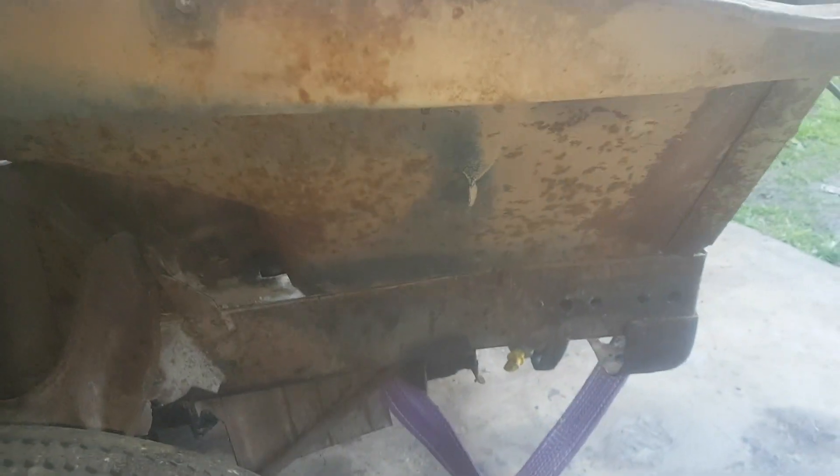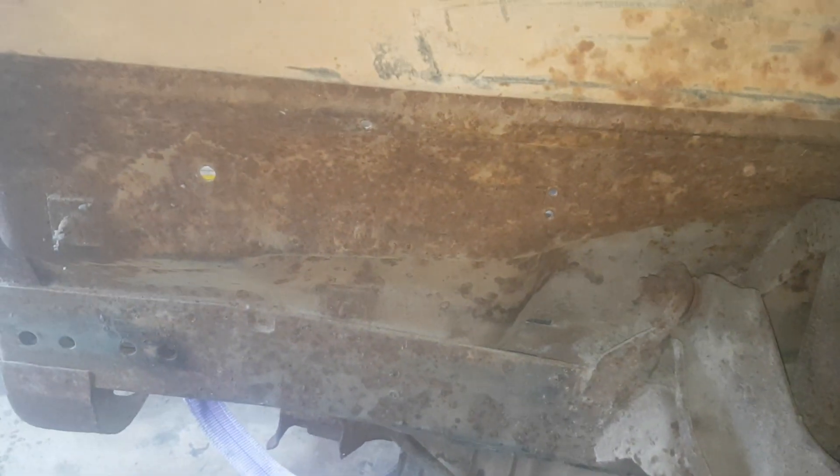Welcome back guys. We pulled those front guards off there to get some clean under there. Doesn't look too bad at all — pretty happy with the guards too. Just need a bit of a clean up and a bit of paint.